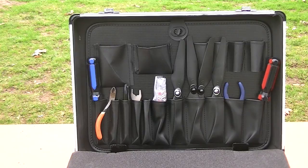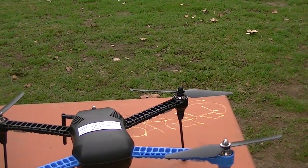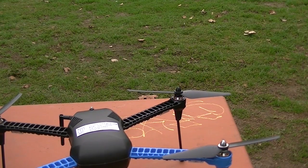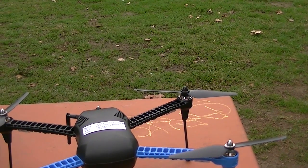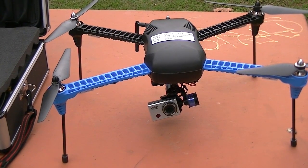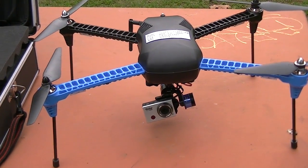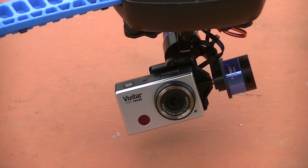I'm flying with the Iris, the Tarot 2-axis gimbal, and my Vivitar camera — the Vivitar DVR 794 HD. It works pretty darn good, but I'm getting the GoPro 4 Black because I want to do slow motion and 2.7K, so I'm getting that this week.